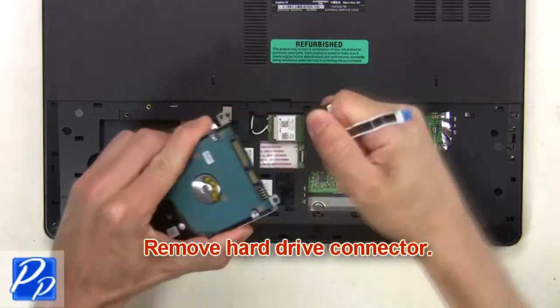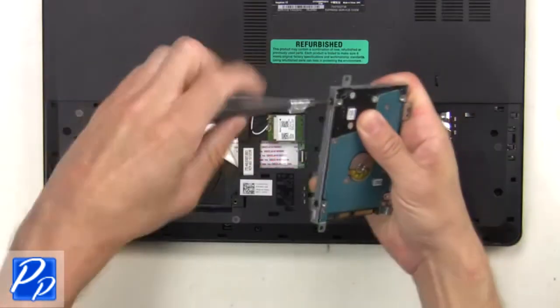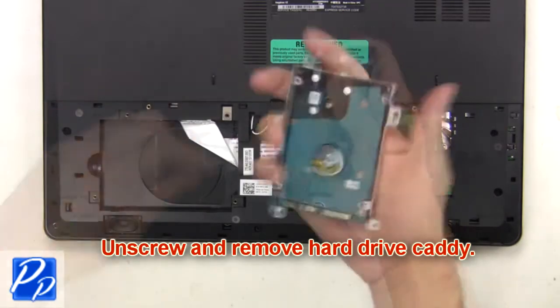Next, remove the hard drive connector. Then unscrew and remove the hard drive caddy.